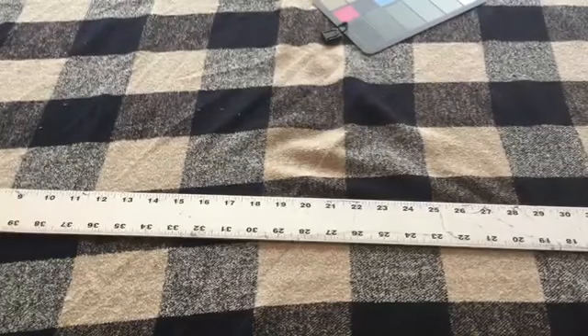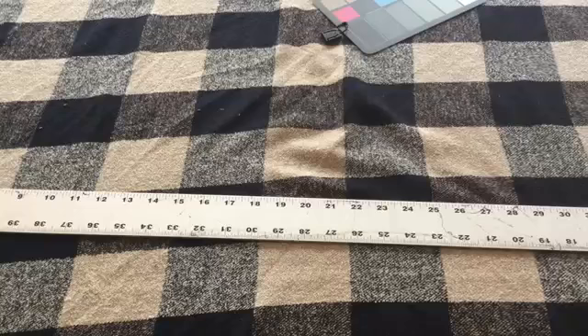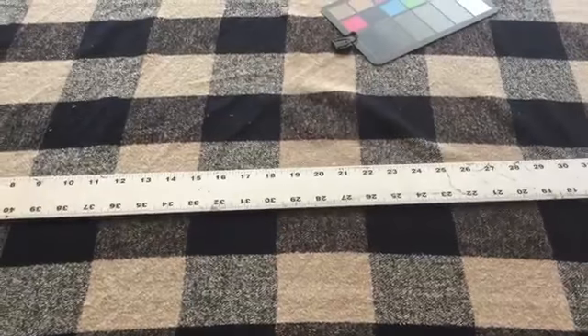So this is a really different type of fabric. We don't get anything like this in our store very often and I'm not really sure what to call it, so I'm just going to describe it. Bear with me here while I mumble and ramble and figure this out.